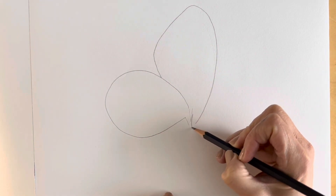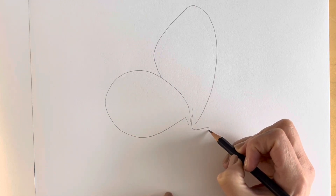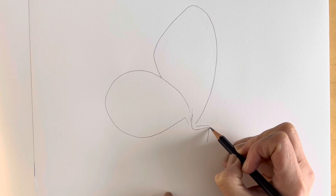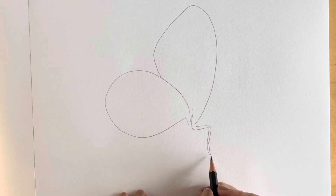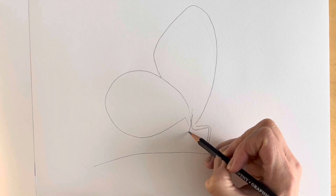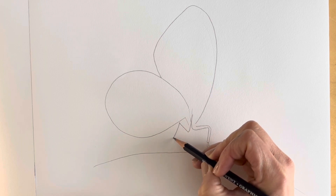We're then going to draw the little legs. There's a little leg coming up from here, and then the leg is in segments, so just draw a little segment there, a little segment here, and then a little segment there. Then I'm going to add the leaf that it's on, just to give it something to be perched on. Then we're just going to draw a line coming down from here — it's going to go upwards and then downwards to just here.